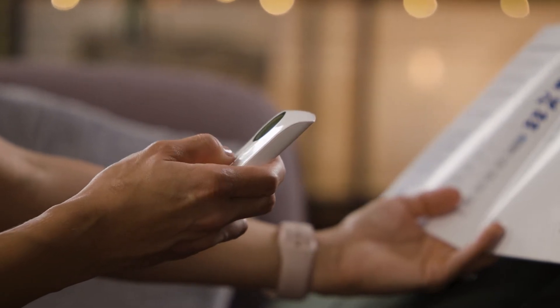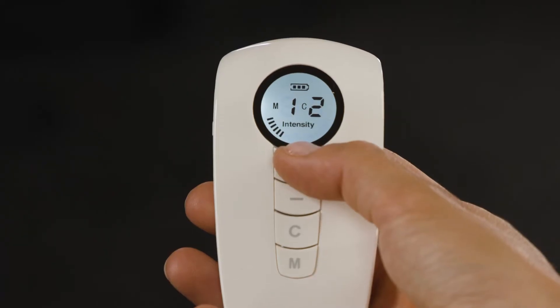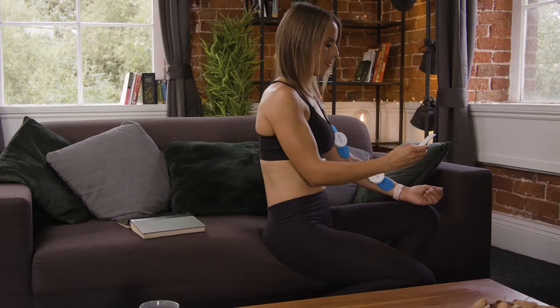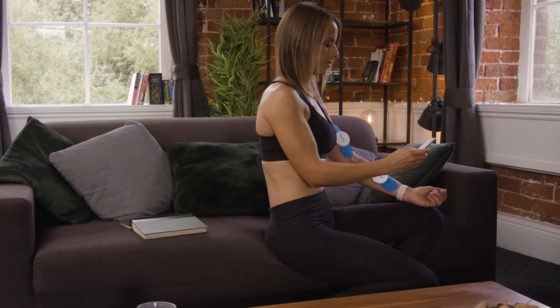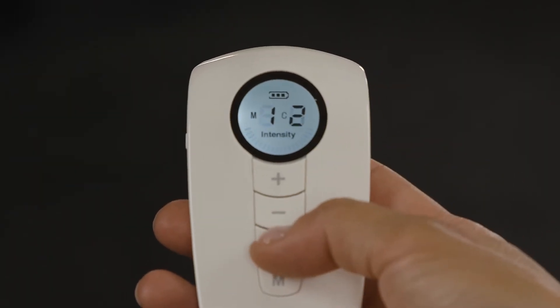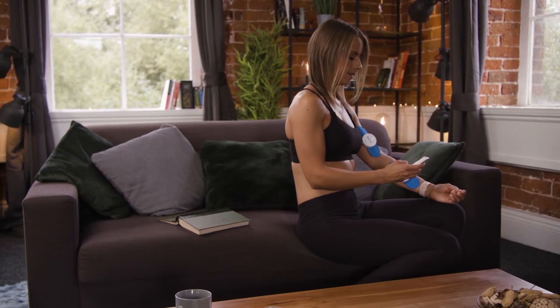To help you get started, we've added starter guides for some common conditions. You can increase or reduce the intensity for each module by using the plus or minus button. Aim for a strong but pleasant sensation. C1 is for Module 1, C2 for Module 2. You can change these with the C button on the remote.